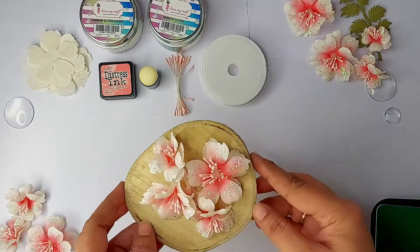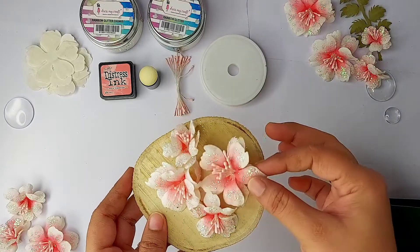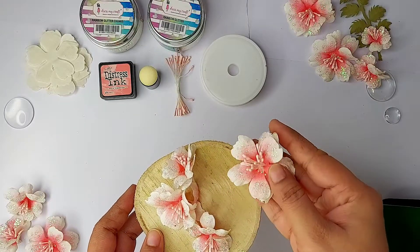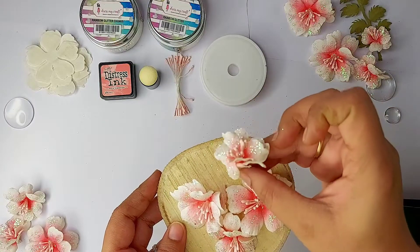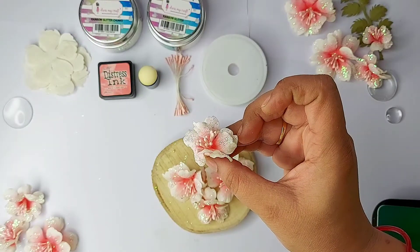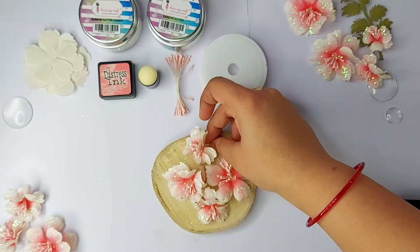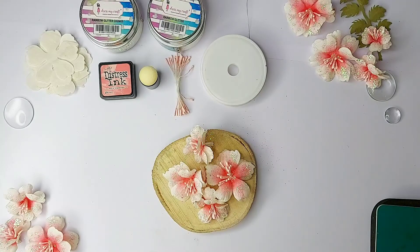Hello and welcome everyone, this is Sabah and today I'm here with very beautiful flowers. This is a full process video which I'll be sharing with you today. As you can see, this is made up of fabric — I have used a cotton fabric which is first processed, then it is die cut, and then we made a flower out of it. I'll be telling you the step-by-step process, so let's start.